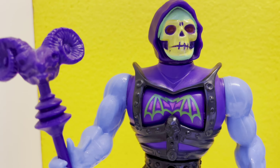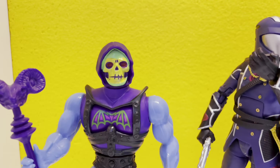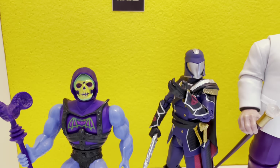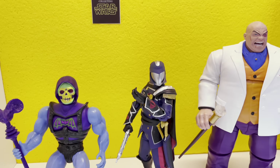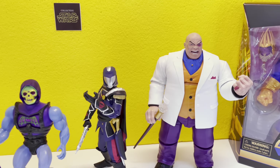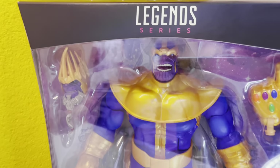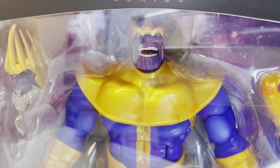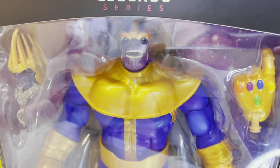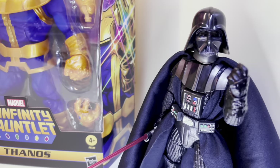If there's one thing we want you to come away with after watching our channel, it's that you are the hero of your own story. But storied heroes are often tested when they stand up against the bad guys, and today in studio we've got the baddest bad guy of them all from Marvel Legends — it's Thanos. Baddest bad guy of them all? We shall see.